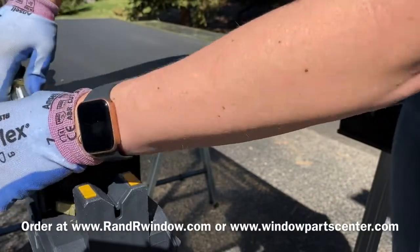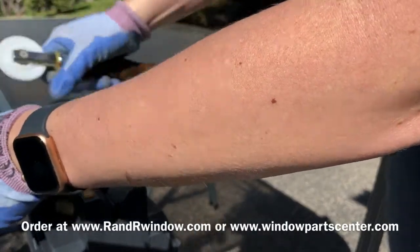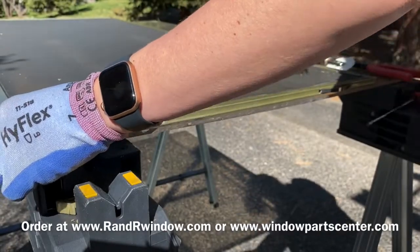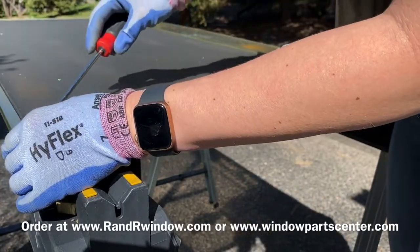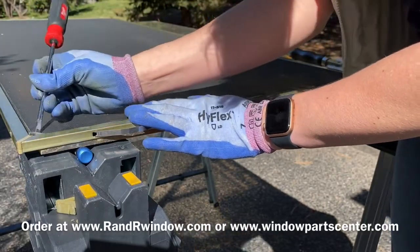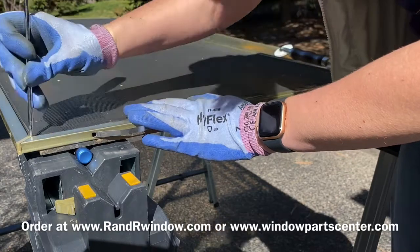The website is randrwindow.com — spelled out r-a-n-d-r-w-i-n-d-o-w.com. Just type 141 or 'screen corners' in the search box and they will come up. We have bulk pricing available as well.